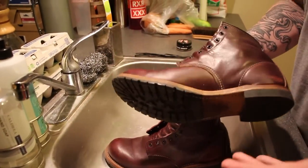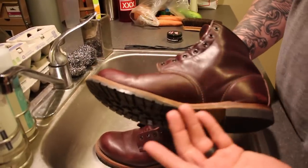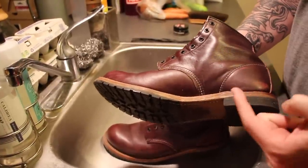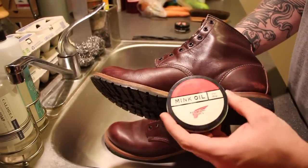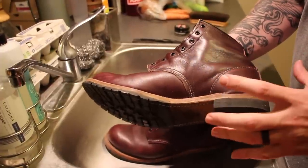So real quick, the only thing we would want to point out about these boots is, since they are finished leather and we are going to apply — or in this case already have applied — a shoe cream, it is very important that after you do shoe cream, in order to prevent the leather from drying out, you will need to apply your mink oil. You cannot apply just shoe cream to this boot or you will dry out the leather.